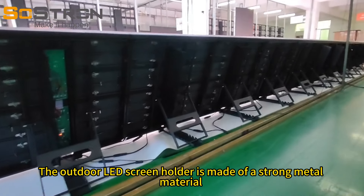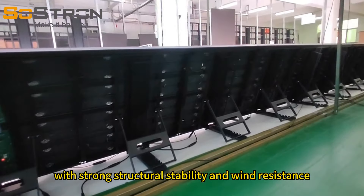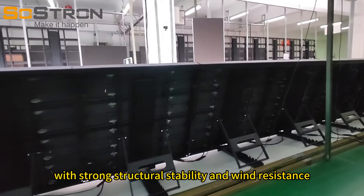The outdoor LED screen holder is made of a strong metal material with strong structural stability and wind resistance.